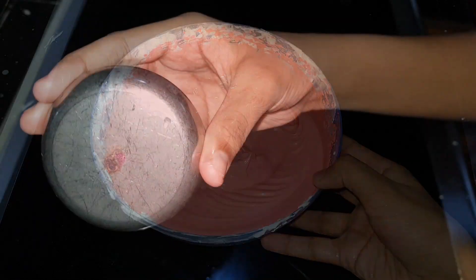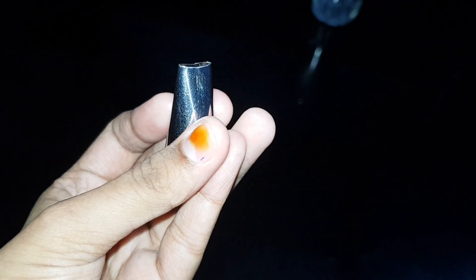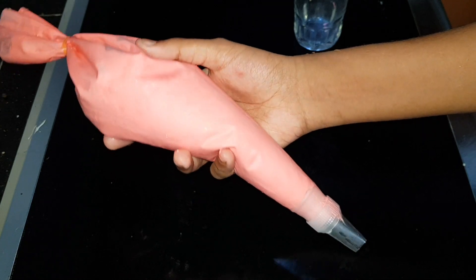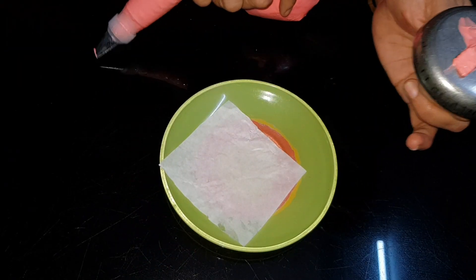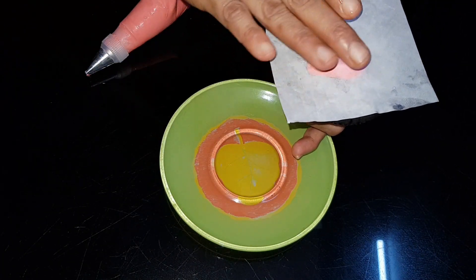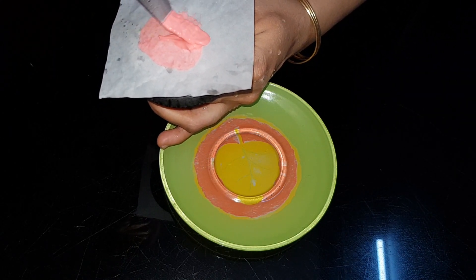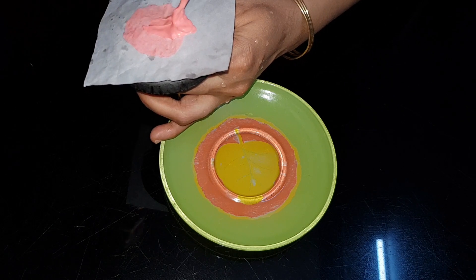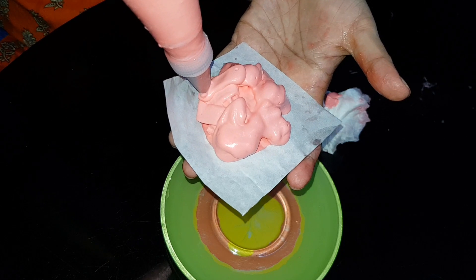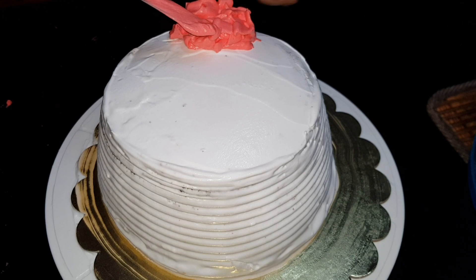I am going to add a rose flower decoration. To make this flower, put the cream onto a little bit of butter paper. The cream can be spread with it. For the rose flower, we will make a simple flower shape — the rose flower is a unique design. We will put the flower on the side of the cake.